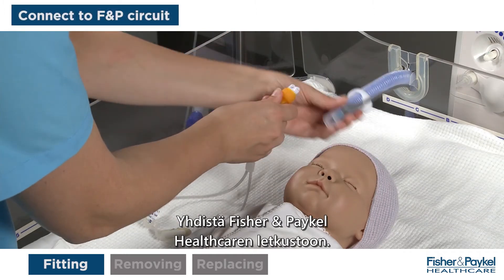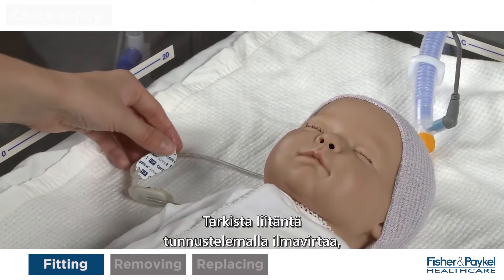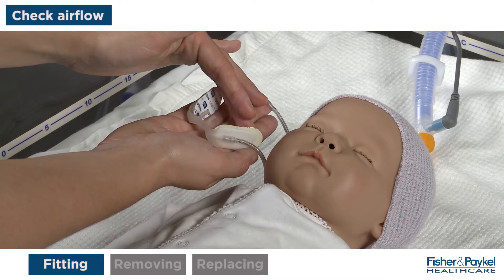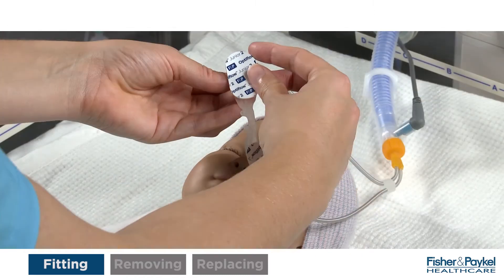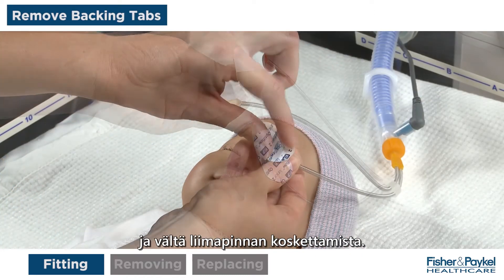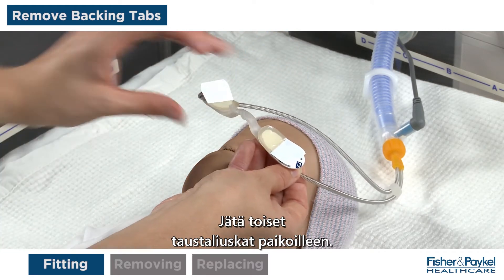The medium-sized cannula selected can now be removed from the packaging. Connect to the Fisher & Paykel Healthcare circuit. Check the connection by feeling the airflow through the prongs. The circuit can be secured to the bedding using the tubing clip.